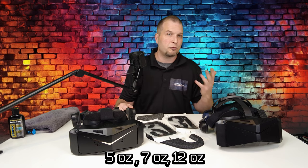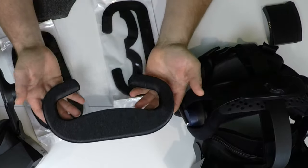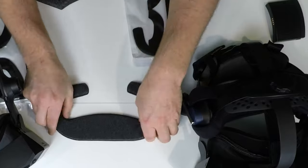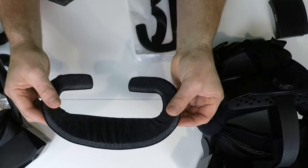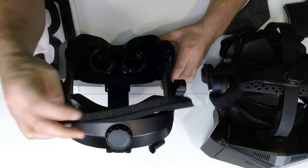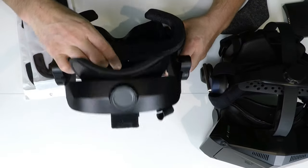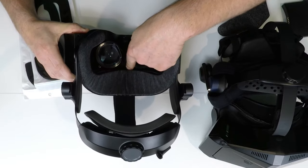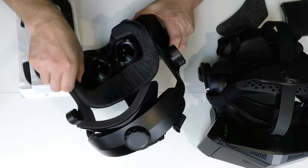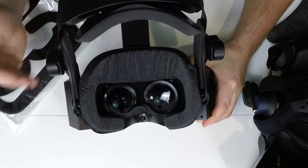StudioForm has also come up with a solution for that — they have two different kits when you search for the counterbalance set. For me, I chose the 7-ounce kit for the Pimax Crystal. Another thing you're going to notice when looking at these head gaskets from StudioForm is that they are not perfectly straight across. That's because these headsets are meant to bend around the headset itself. When you place the new gasket on your Crystal, you want to try to line up wherever the lowest point of the headset is. The lowest point is somewhere in here, and we're going to line that up with the very center. Make sure the gasket is touching the bottom of the Velcro there, then work each side around individually. Now everything is straight across and we don't have that arcing anymore.